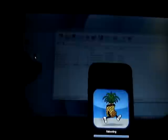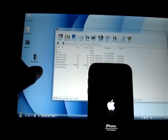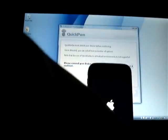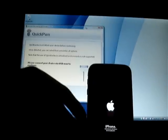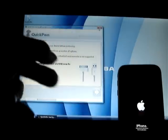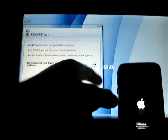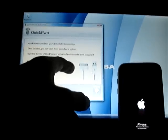All right, there we go — welcome to the future, iOS 3.0 jailbroken! Let me show you QuickPwn or QuickSn0w. Wait for that to boot. Connect your 3G iPhone, next, next — you know the drill. I think whenever you guys do this you'll get a new unlock option called YellowSn0w that was never there in QuickPwn.